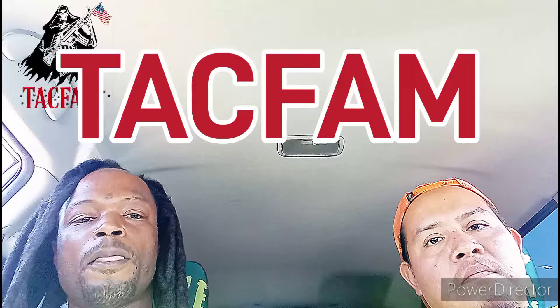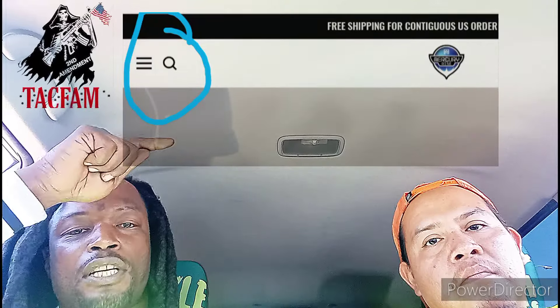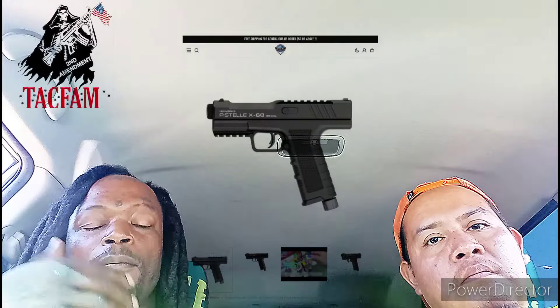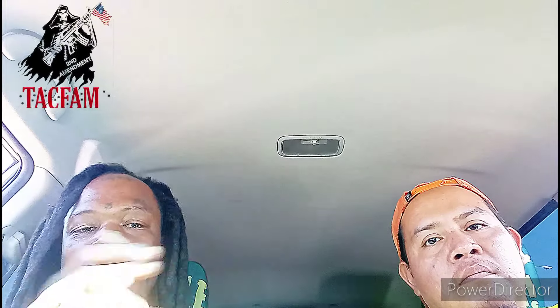They're not sold out. Go to mercuryrise.com, hit that little magnifying glass search bar, and before you even type 'Intra Buster' it's going to pop up — that's the Pistelli X68, same thing. Use promo code TACFAM before you check out. It's $405 with free shipping, and it's beating the Burner LE, the Grimberg Gavel, the Salt Supply First Strike FSC, and the Pepper Ball TCP out of the box.